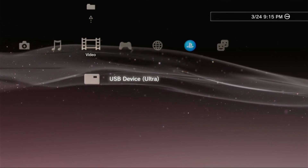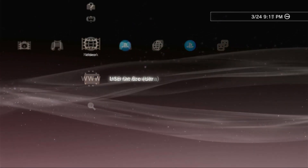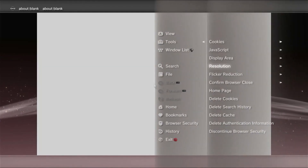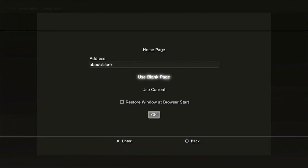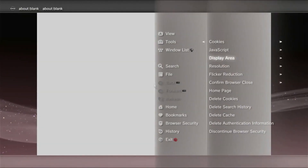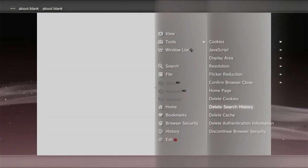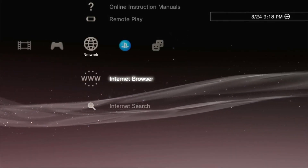Now it is ready to install any exploit on the PS3, but it is highly advisable to install the hybrid firmware twice before installing any exploit. Once we are good, go to the internet browser and make sure you are already connected to the internet. Here on the browser, press Triangle on your controller, go to Tools, confirm browser close. Make sure that it is turned to Off. Next, on the Home Page, use Blank, press OK. Then back to Tools, delete the Cookies, Search History, Page, and Authentication Information.